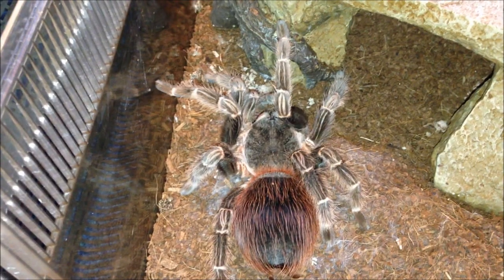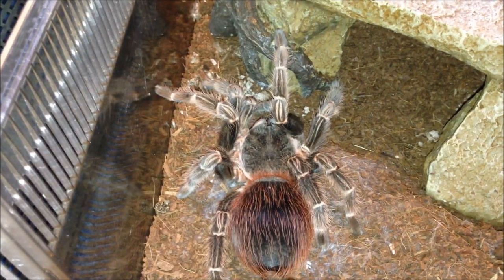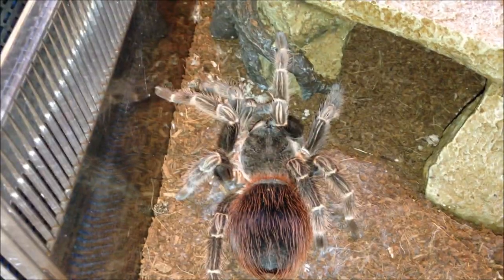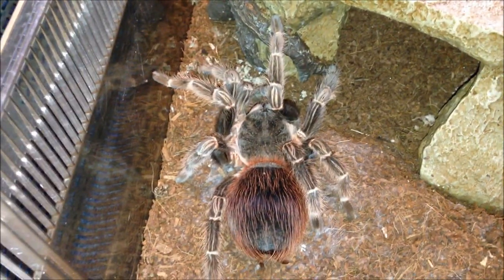I'm just going to leave her be, give her some water, and let her get on with it. She is my largest tarantula, so if she does molt I'll get to measure the molt — she's huge, pretty damn big. We'll get to see what size she is. We'll leave her be and move on to the next one.